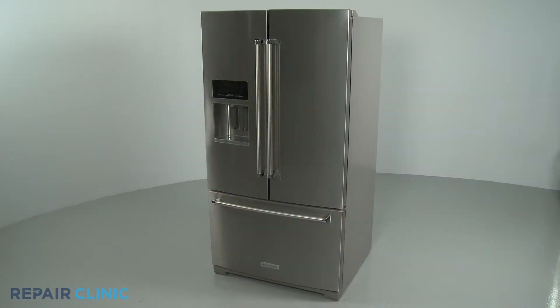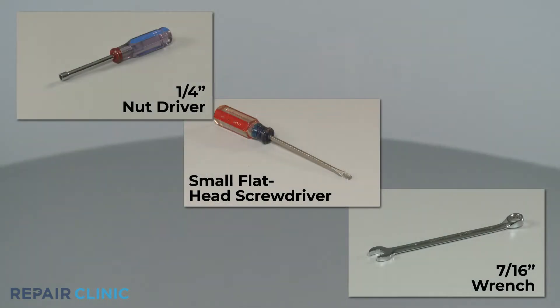To replace the ice maker fill tube in this KitchenAid refrigerator, you will need a quarter-inch nut driver, a small flathead screwdriver, and a 7/16th inch wrench.